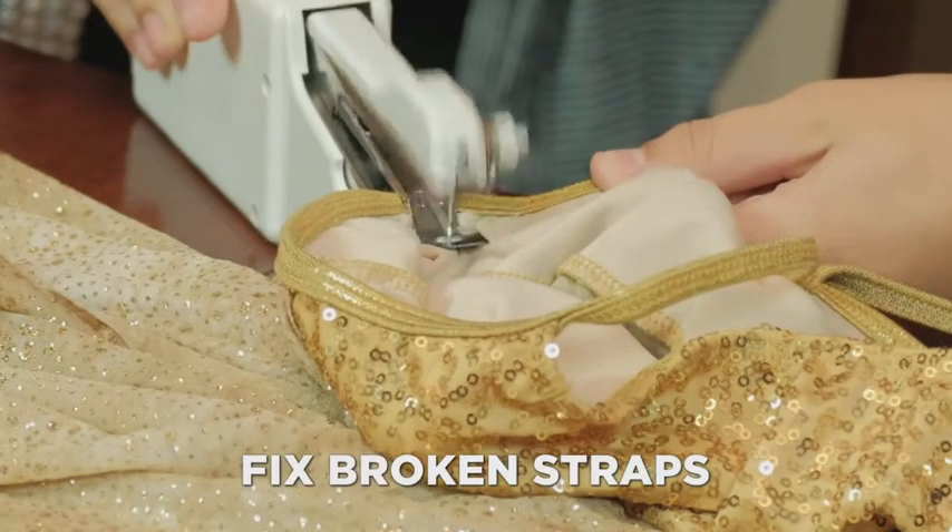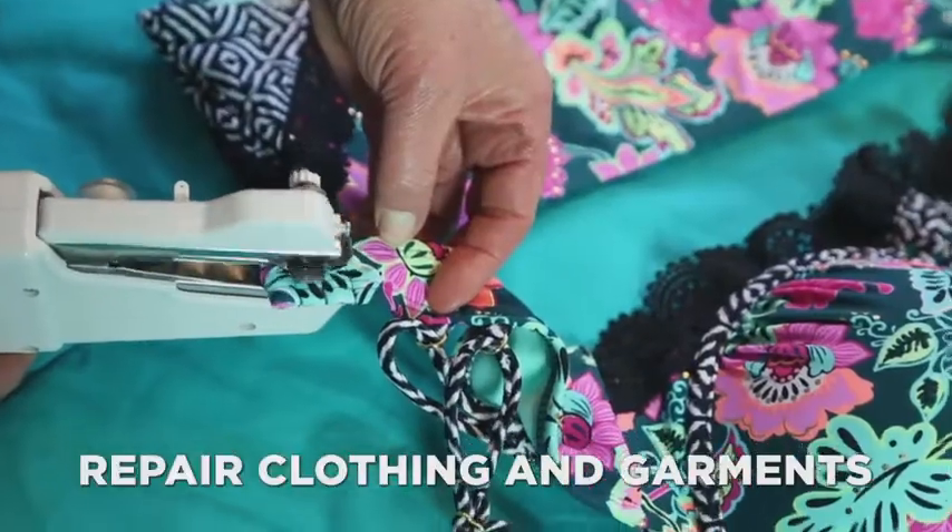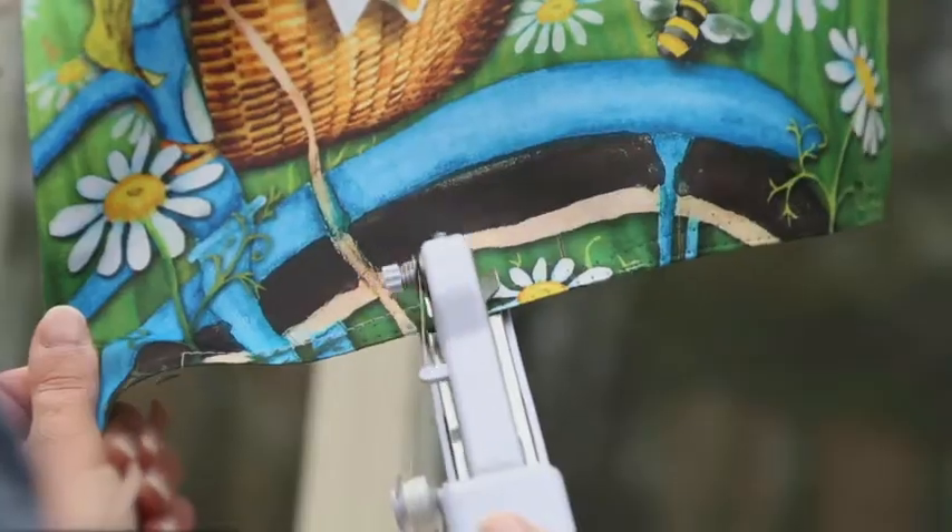Fix broken straps in a snap. Repair clothing and garments or design curtains right on the rod.